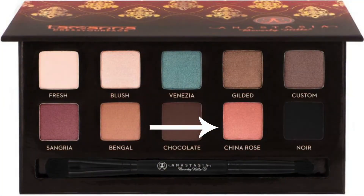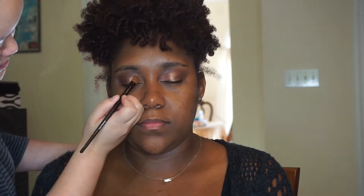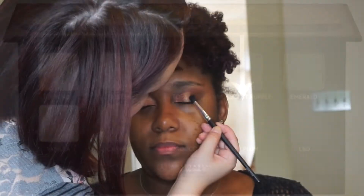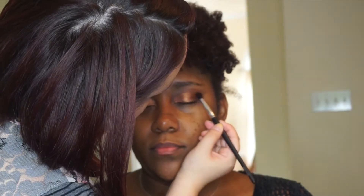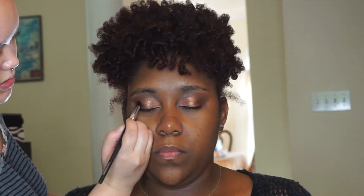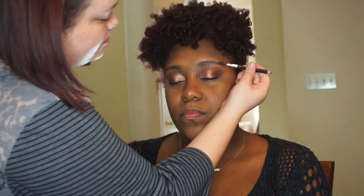Since she does have warm skin, I'm going to keep with a warm look. Then going in with China Rose, I'm going to put that all over the lid, mainly on the inner half of the eye. And then to deepen up the look from the same palette, we're going to use the Deep Plum and pop that right into her outer V. I also used a little bit of Nour just to deepen up the outer part of the V as well.